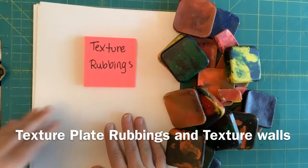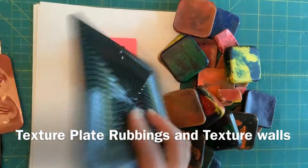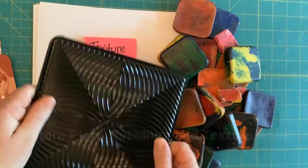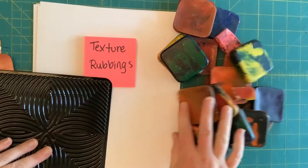Today I'm going to show you how to use texture plates. These are texture plates — they are rubbing plates. Texture is something you can feel, or it looks like you can feel.